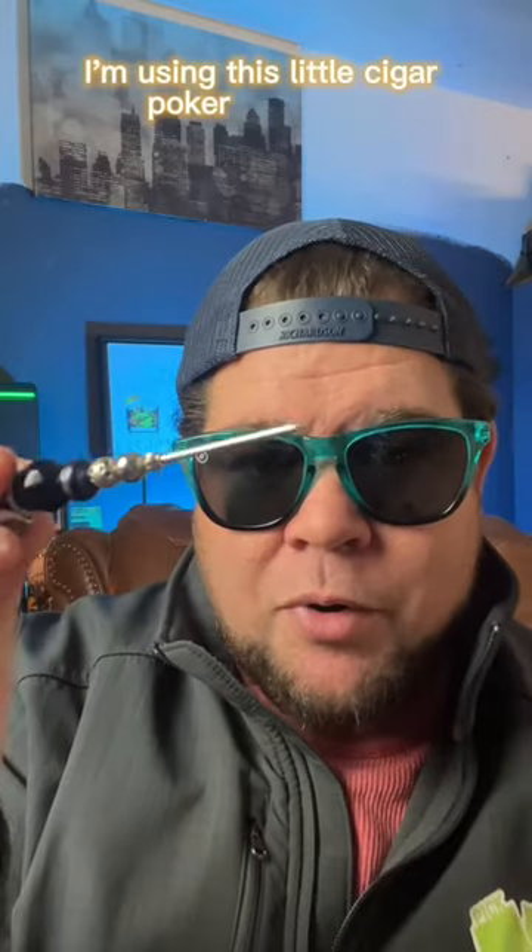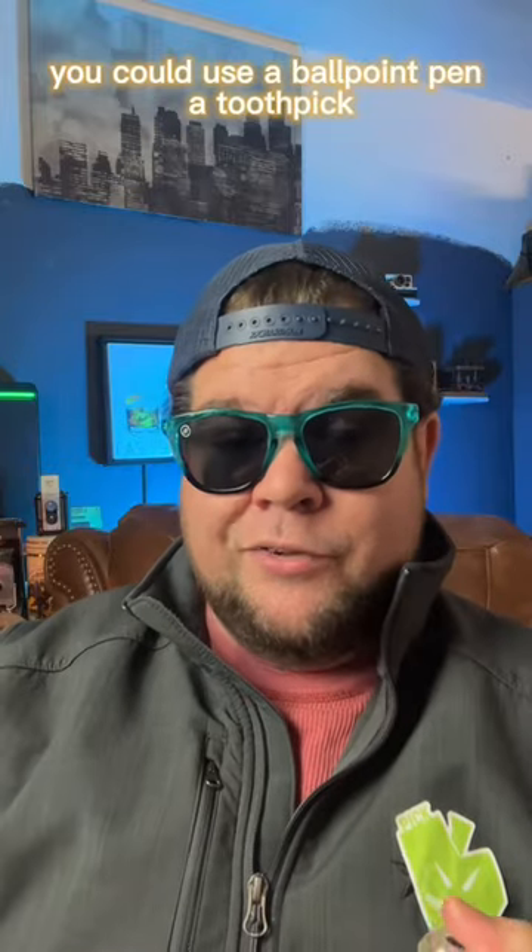I'm using this little cigar poker to do that. You could use a ballpoint pen or a toothpick. Just be gentle — don't damage the little nozzle, because then you break your lighter. There are some tools out there, but really anything will do.